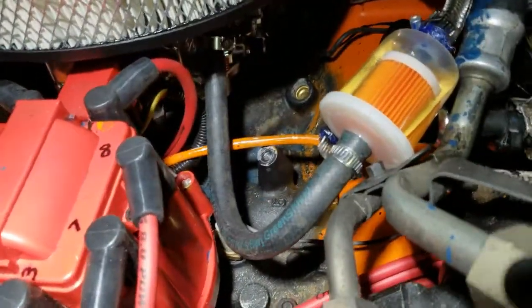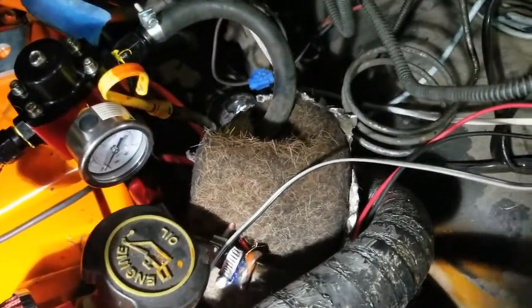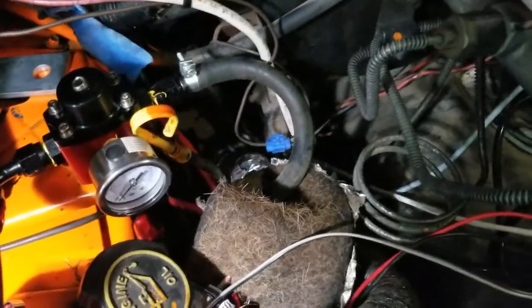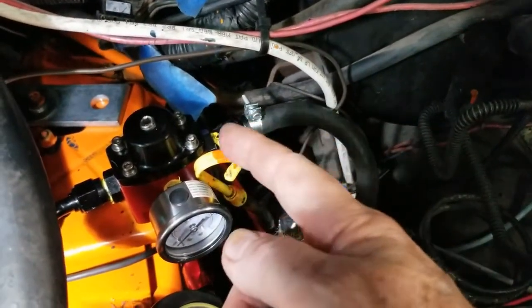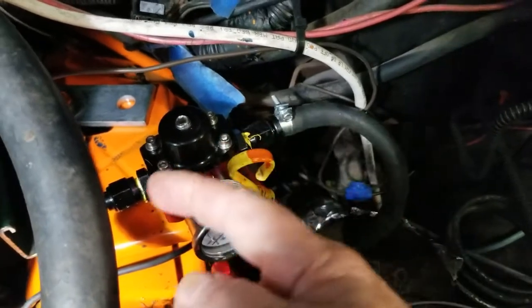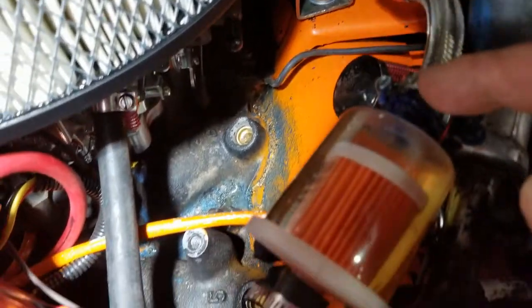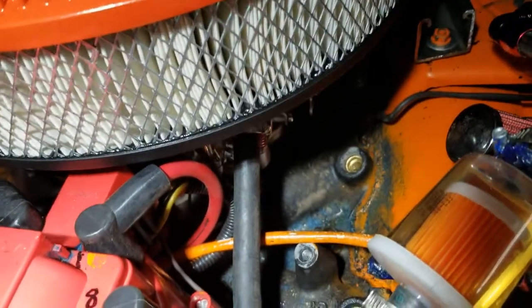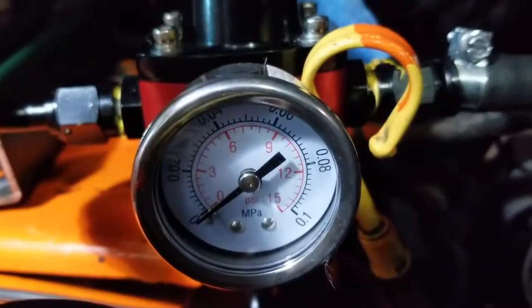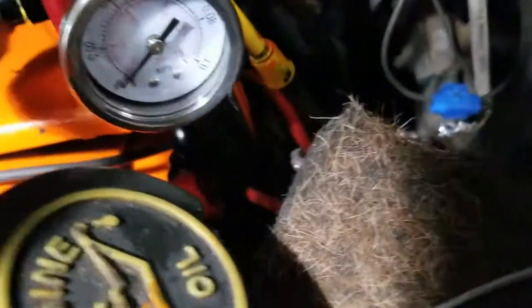There's a nice little extra filter in addition to the standard gas line filter, which is down there next to the fuel pump along the fuel rail. This is the high-pressure line that comes up into the regulator. This is the low-pressure line that goes out of the regulator to this extra fuel filter, and then we have it bent around under and into the carburetor. The return line is underneath the regulator.